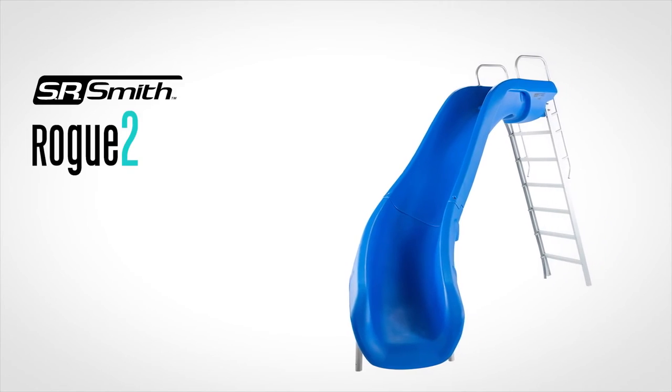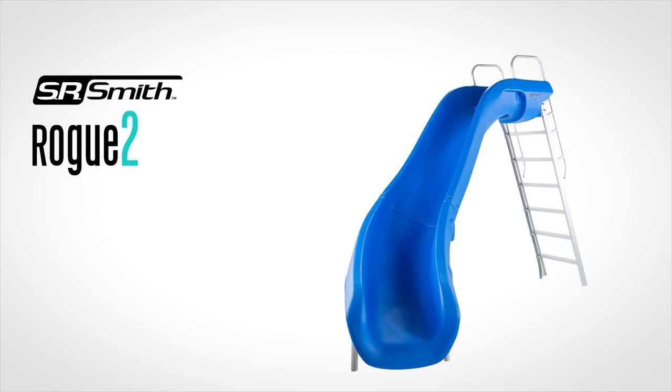Congratulations, you have just installed your new SR Smith Rogue 2. Enjoy and have some serious fun!